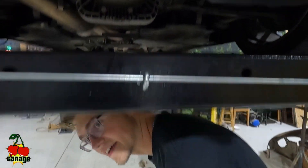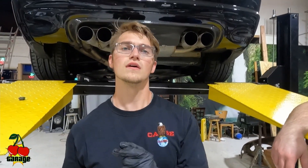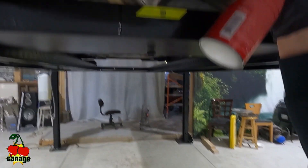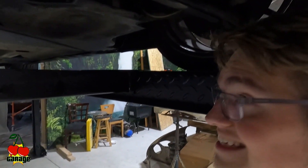Once you hear that click, you're almost done. After that, go ahead and clean off the bottom of your diff — some oil has inevitably dripped down it. You want to wipe that off so that in the future when you look at it, you can know if you have any leaks. You shouldn't, because you did everything right, but you never know. I just sprayed with some brake cleaner to get that oil off so that we will know if we do have any leaks.